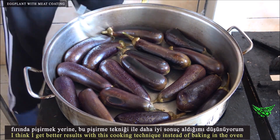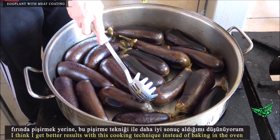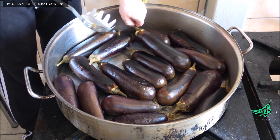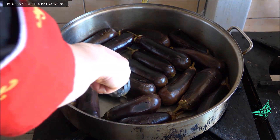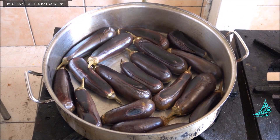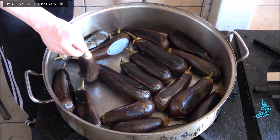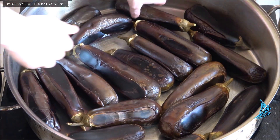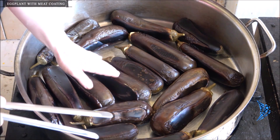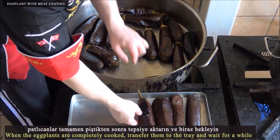Cook the eggplants over low heat, turning every 5 minutes. I get better results with this cooking technique instead of baking in the oven. When the eggplants are completely cooked, transfer them to the tray and wait for a while.